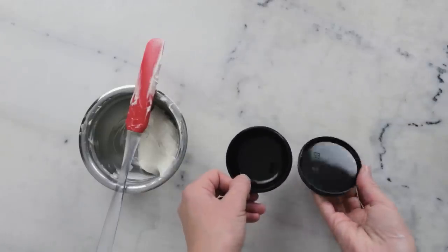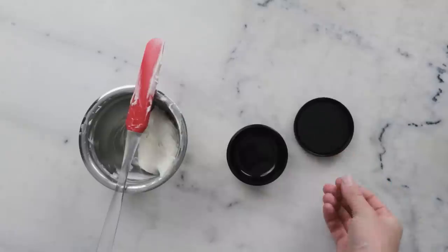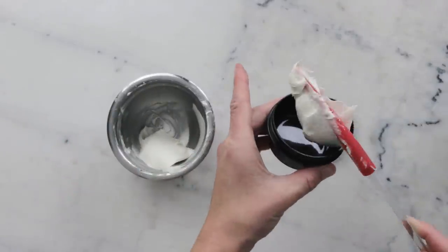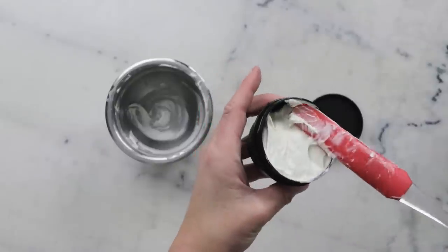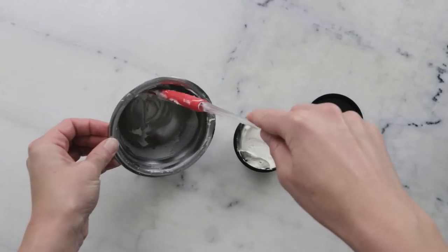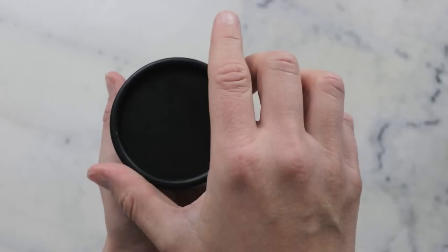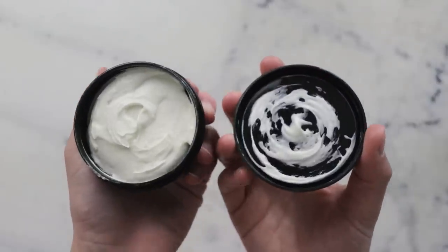Now all that's left is packaging it up. I'm using a 50 milliliter wide-mouthed plastic jar with a screw top from Yellowbee — this was gifted. For a 40 gram batch, a 50 milliliter jar generally works out well, especially because we've whipped some air in. Be reasonably gentle when you scoop your body butter into the jar. You could also put it in an icing bag and pipe it out with a pretty tip, but I don't have one. When you unscrew the lid, if it's a well-fitting batch, you get a lovely swirl on top — and that's fancy enough for me.